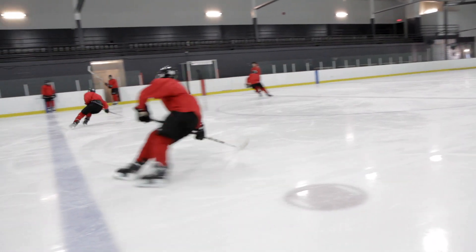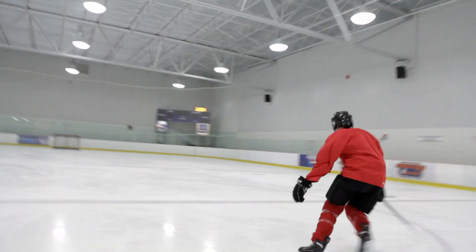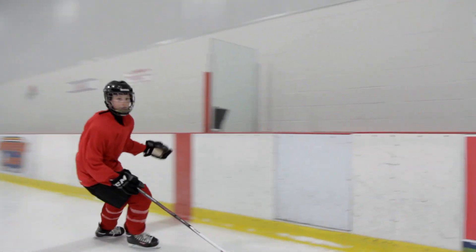Let's go. Heads up, turn your head. Stick in front. Shoulders. Cross over after the turn.